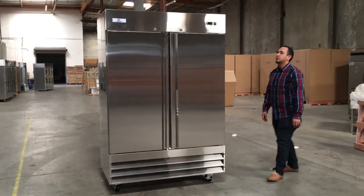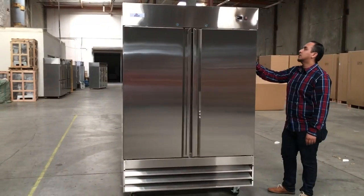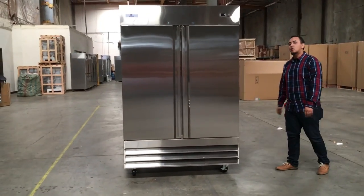Hello guys, I'm going to introduce to you our two-door stainless steel refrigerator. It's a beautiful stainless steel unit, model 2RR.